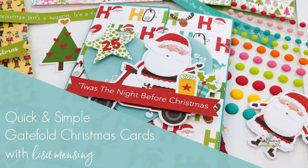Hi and welcome. I'm Lisa. Thanks so much for taking the time to join me on my website or YouTube channel for another card video. Today I'm sharing more quick and simple Christmas cards.